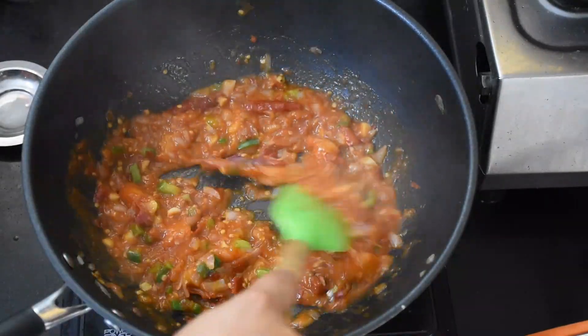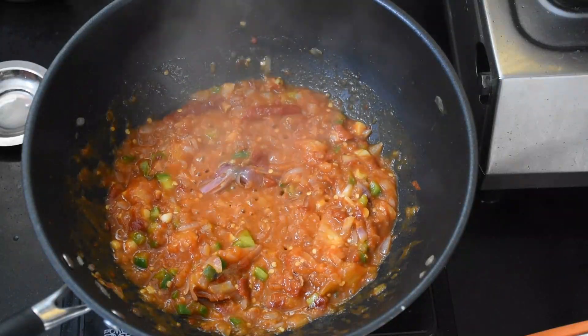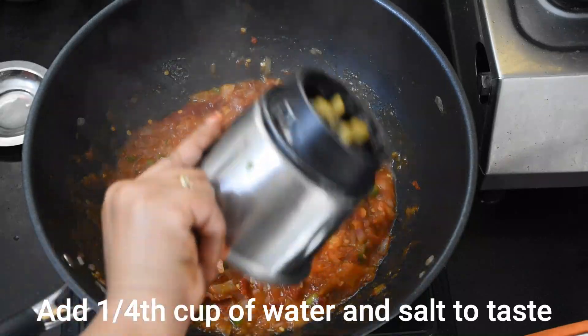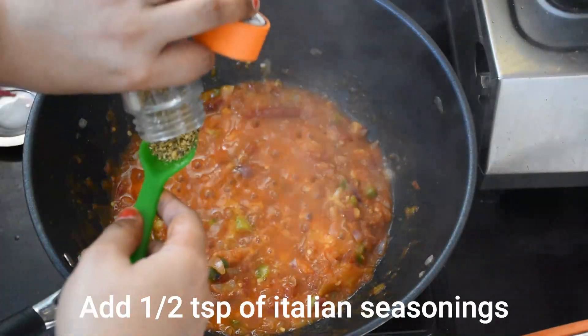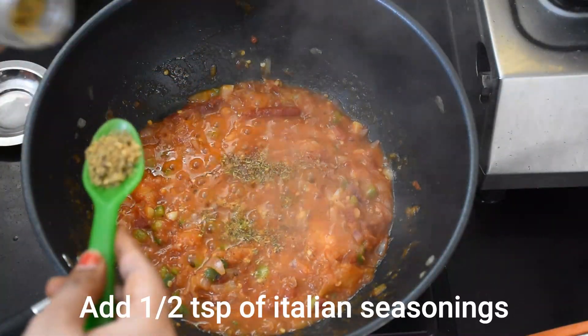For this, we will balance it a little. Generally, people also add sugar, but I do not like it. I will mix it well. Now we will add a little water — about 1/4 cup — and we will add Italian seasoning. We will mix it well.